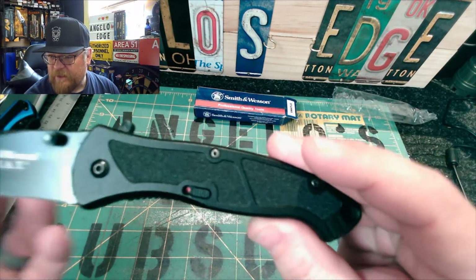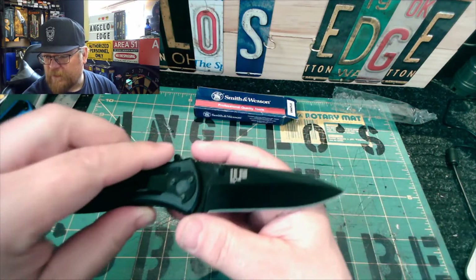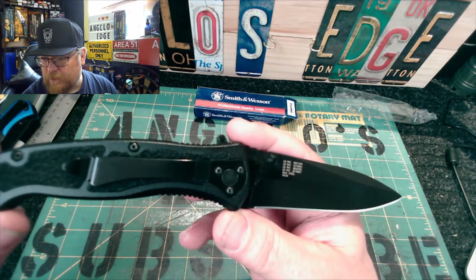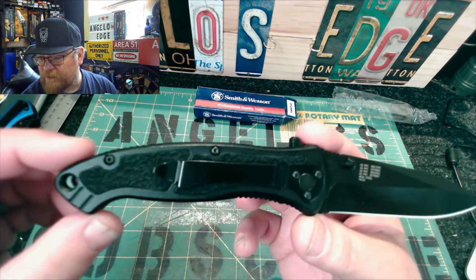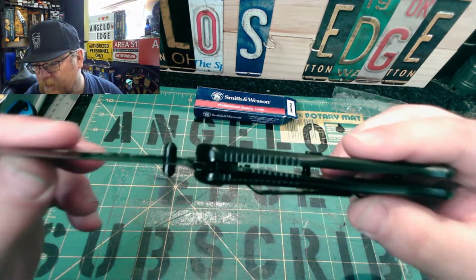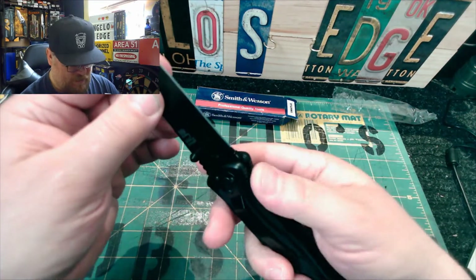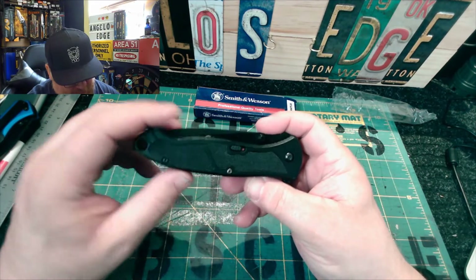Let's drop it down — it has a safety switch you can select on and off. Flip it over — this side has some patent numbers, so it's black on black. It is only tip-down, right-handed carry. It has a nice big lanyard hole if that's what you're into. There are two ways to deploy it — it's a liner lock, and the liner lock is pretty good. Nice real good lockup, not too thin of a liner lock. It has jimping in a lot of places.